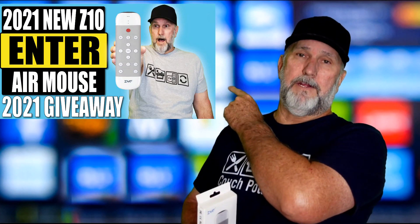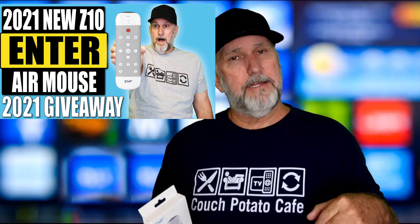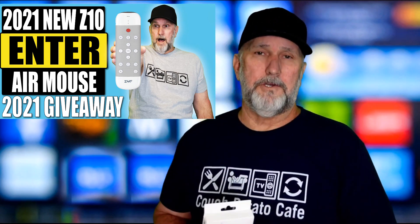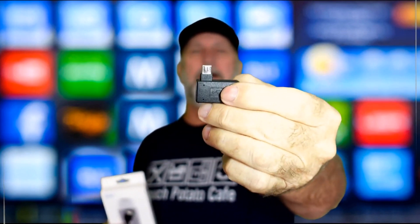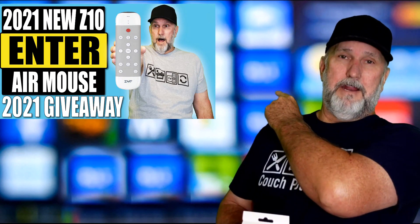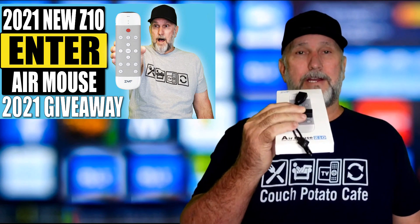I just want to remind you that we are giving away a Z10 Air Mouse, which I find to be one of the best on the market right now. You need to look at this video here — it's going to tell you how to enter. I'll put a link in the description. We're not just giving away the Air Mouse, it's also coming with an OTG cable and a USB adapter. We're giving all three in one prize, so please hit that up for your chance of winning.